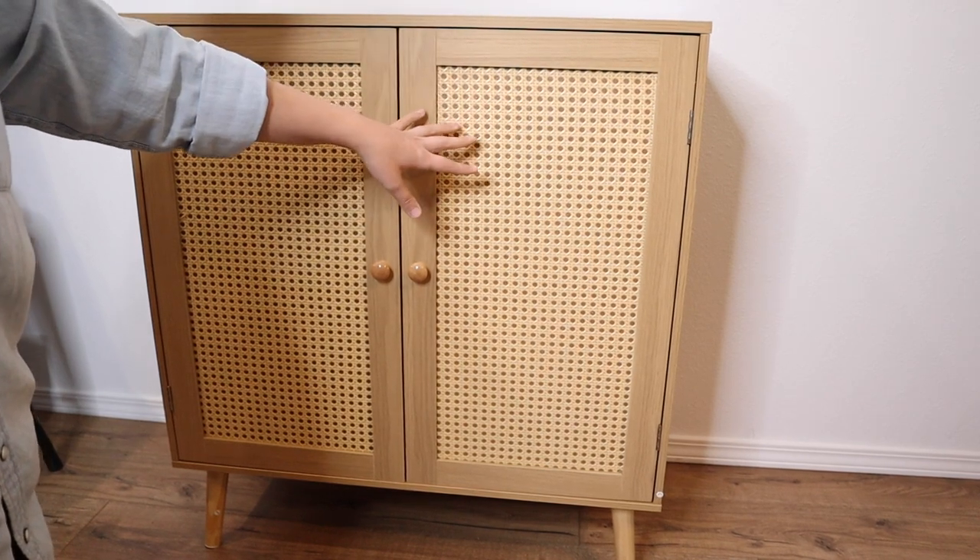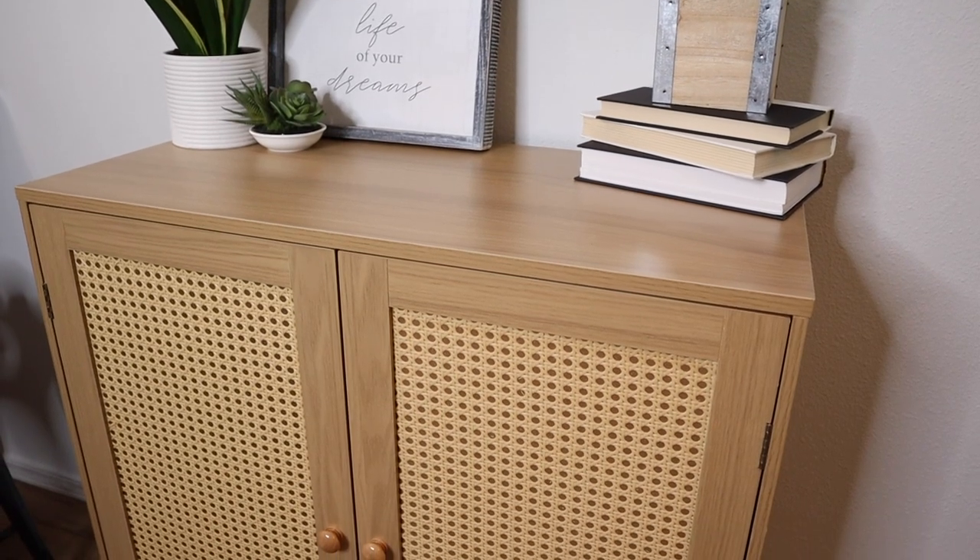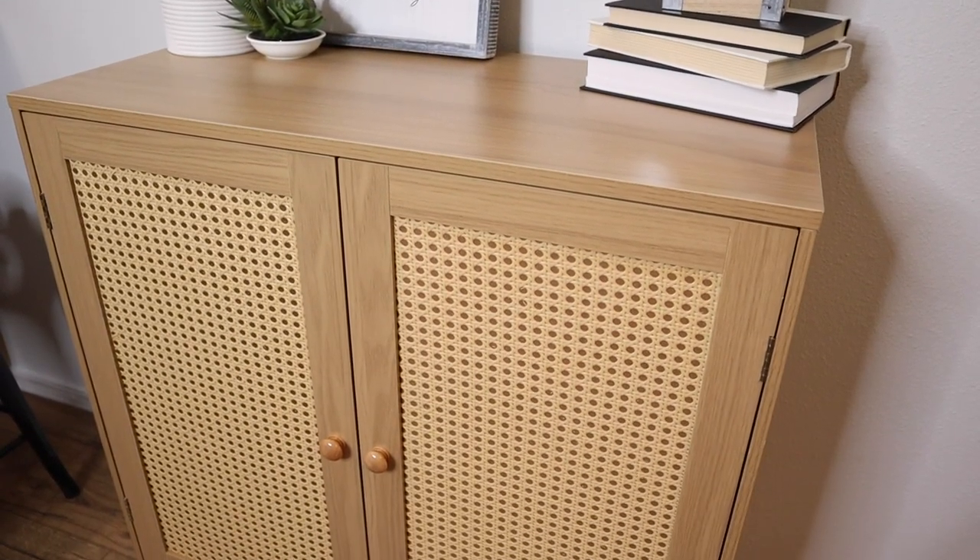I'm going to go ahead and show you how I would use this. Overall I love how versatile this piece is and can't wait to fill it with things that are special to us.